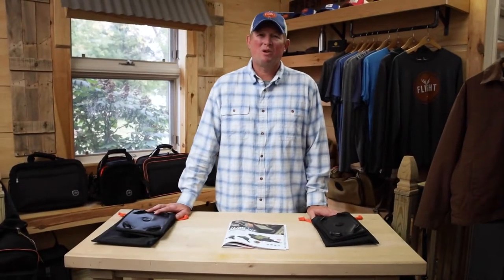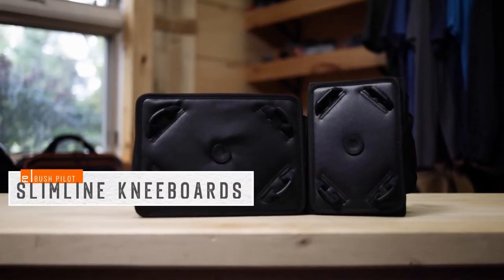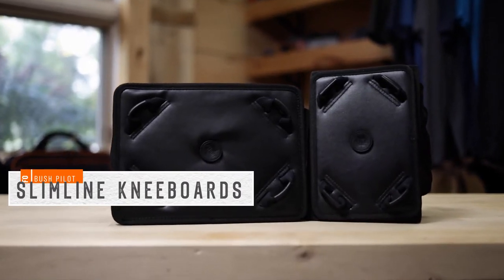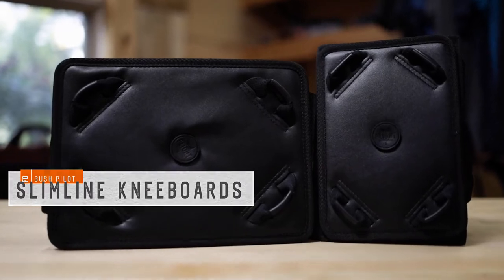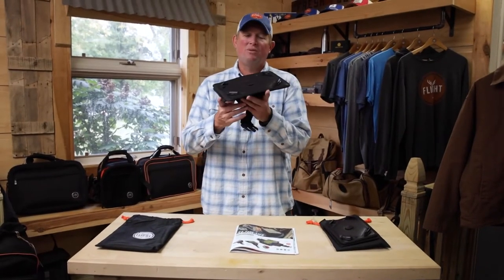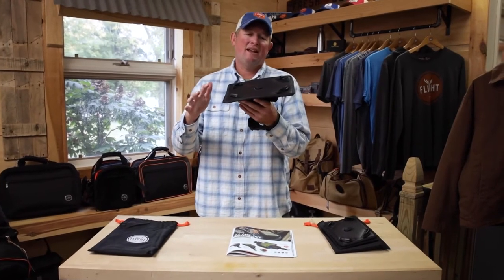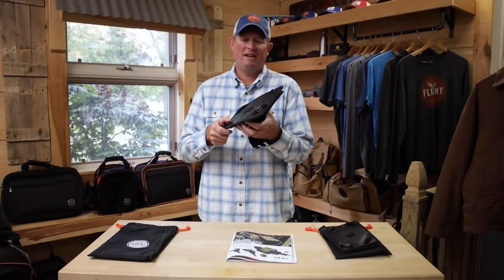Hi, I'm Mark Glassmeyer from Flat Outfitters and welcome to another Flat Outfitter Touch and Go product demo video. Today we're talking knee boards — in particular our slimline knee boards. Slimline is just that: it's a slimmed down version of a knee board, just to get your tablet to a place where you can functionally use it in the airplane without getting in the way too much.